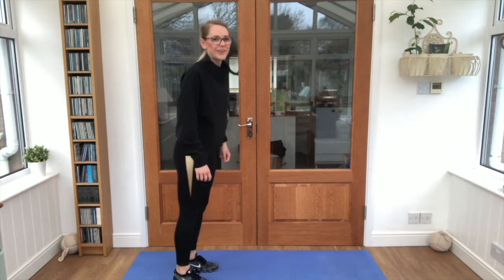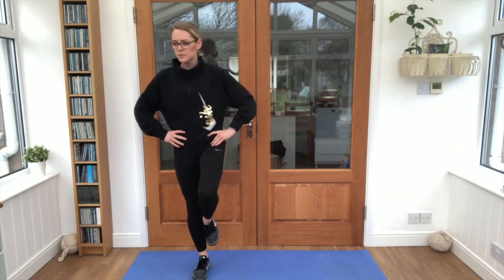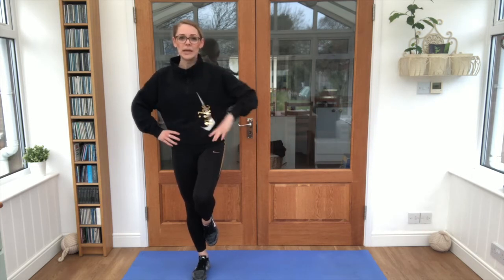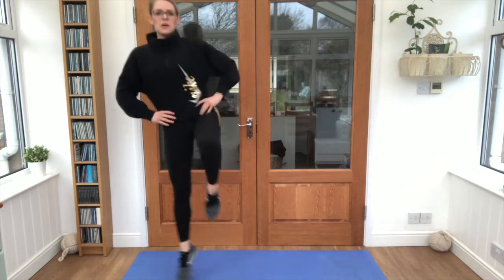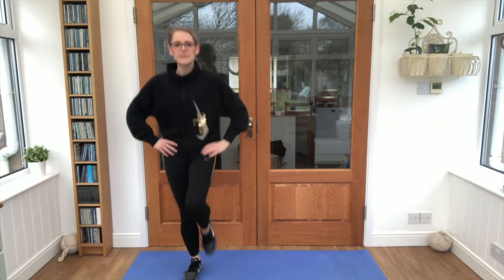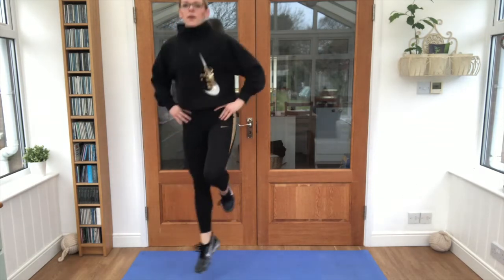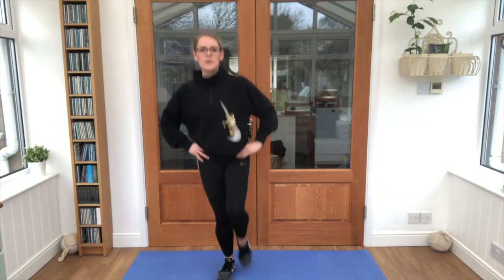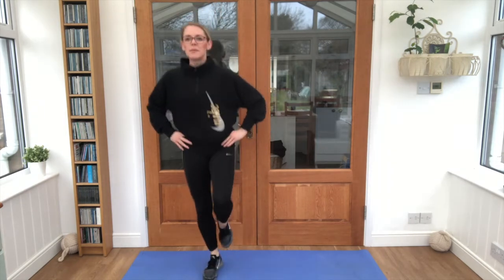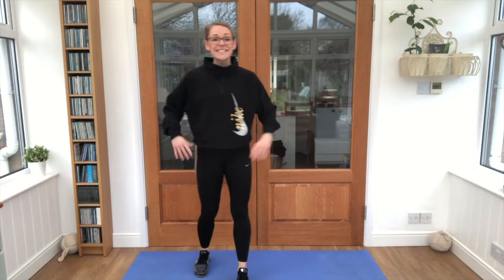Well done! Now let's try some hops. Standing on one leg, hands on our hips — let's see how well we can do some hops with just one leg. That's it, don't let the other leg touch the floor, keep that balance. Good stuff, keep going guys — hop and hop and hop!